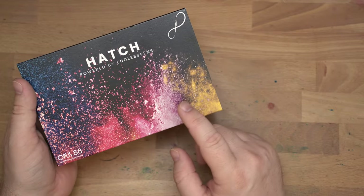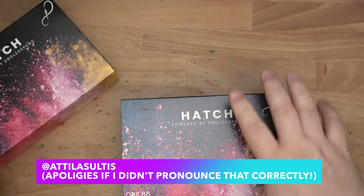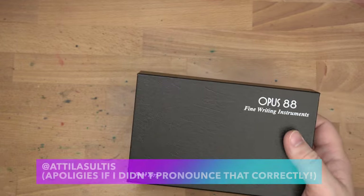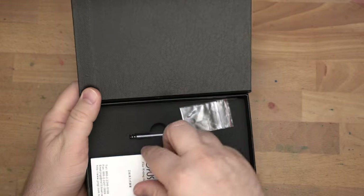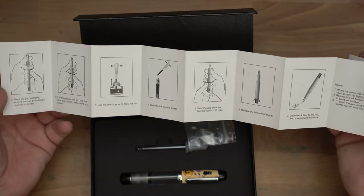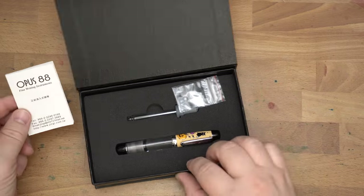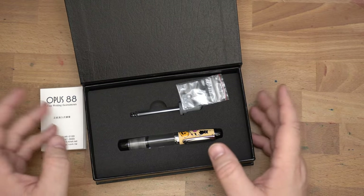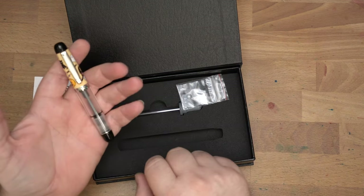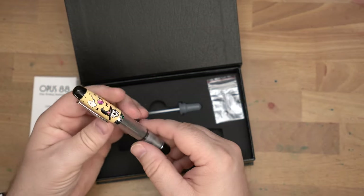I will also link to the video from Attila Slutis which talks about this Halloween pen. Let's open this one up first. This one is the Hatch Halloween Spooks. In each of these boxes, you will have a little instruction booklet on how to fill these. These are both eyedropper pens, which are very easy to fill and use. In each of these, you will find a pen, an eyedropper to fill it, and a little O-ring in case you lose your original so you can replace it.